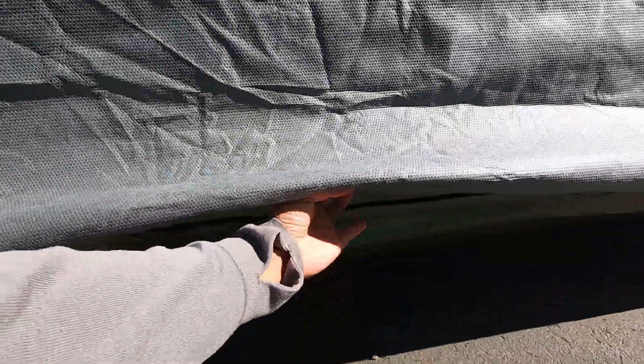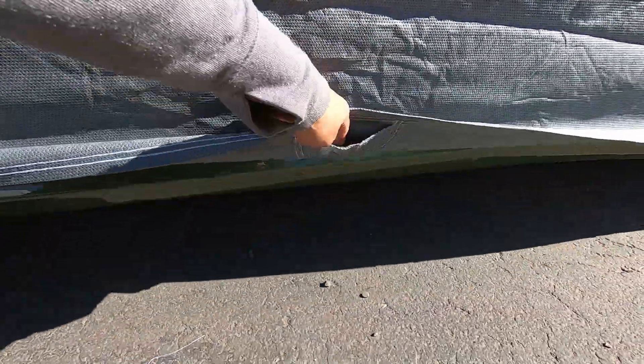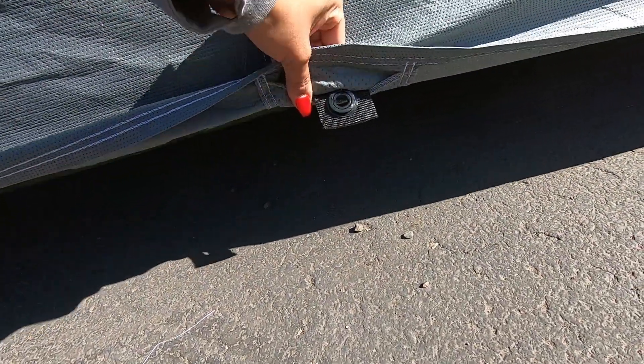I believe here you have a thing to lock it up if you wanted to chain through here. You can put it under the car so it stays snug and it won't fly away with those windy storms we get.